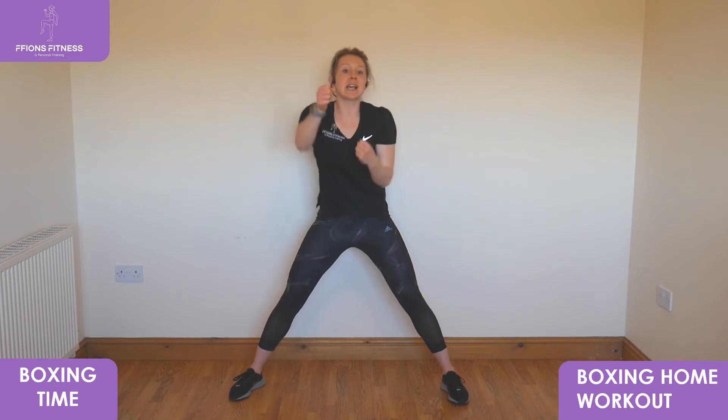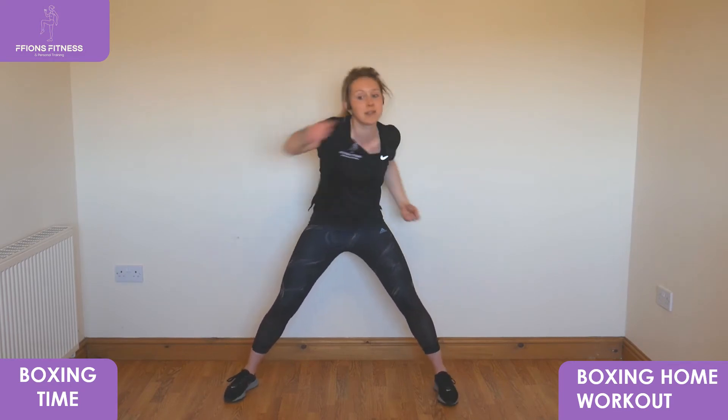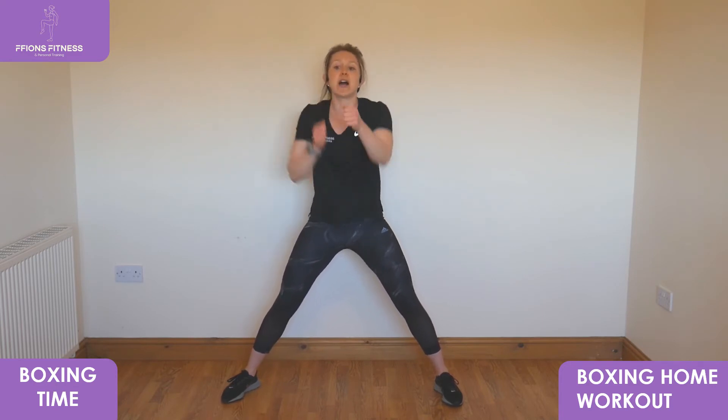One more round coming up. Uppercuts — three, two, one — take it up, soft knees, punch up into the air. Hooks — take it wide in front, bring it back. Final set of jabs coming up — three, two, one — body still, hold it tall, punch right in front, keep it quick with your arms. Nearly there — four, three, two, one — and hold it, walk on the spot. Brilliant, well done!